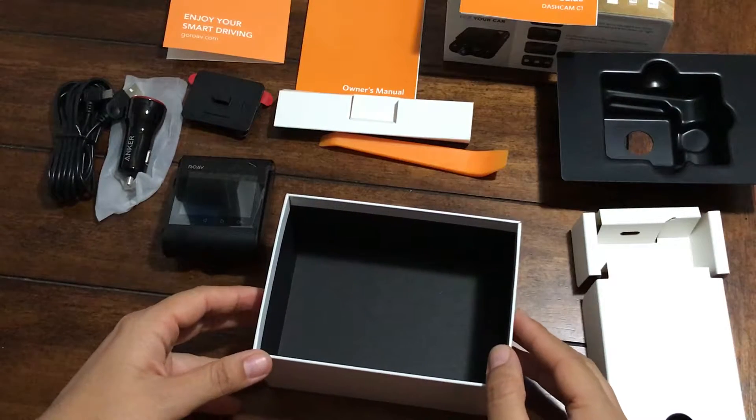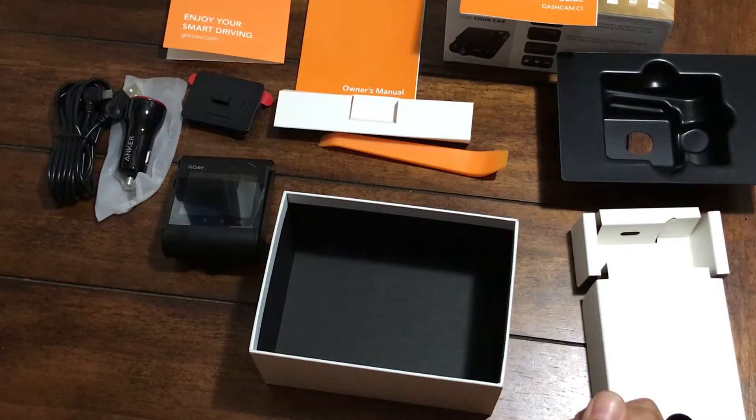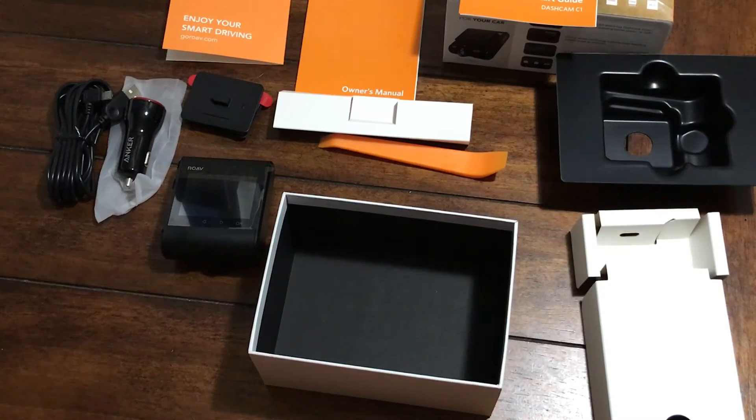So there you are, that's what comes inside the box. Stay tuned for our next video where we'll show how to set up the dash cam with your smartphone. Thanks for watching, and please like and subscribe. See you soon.